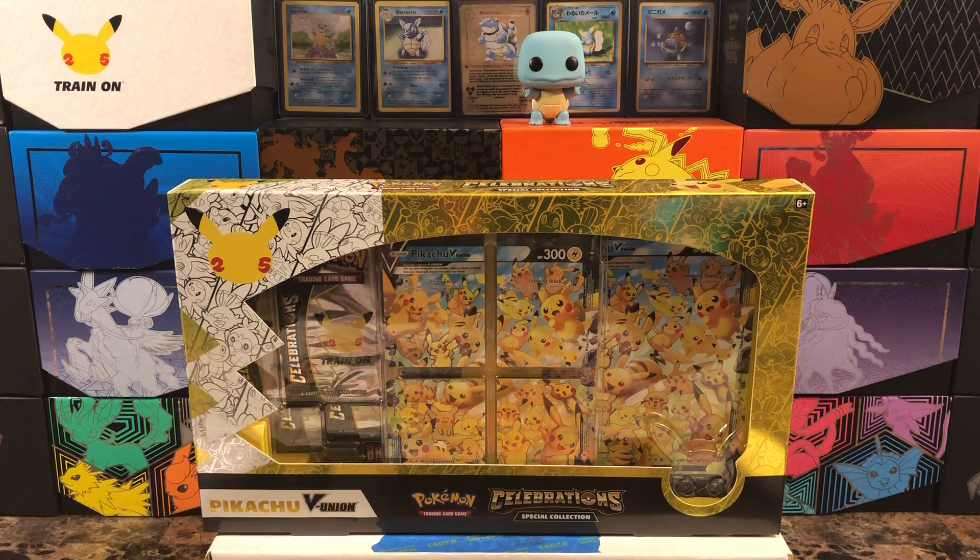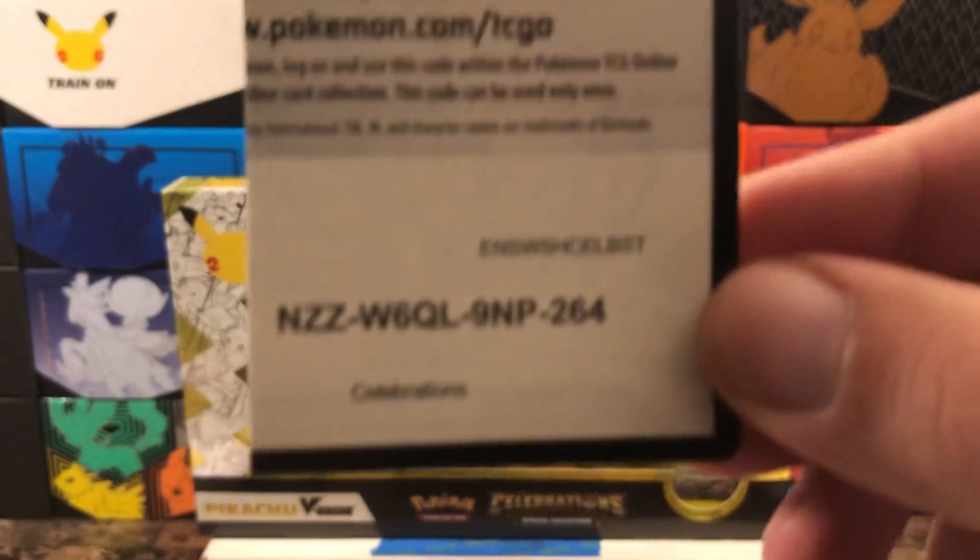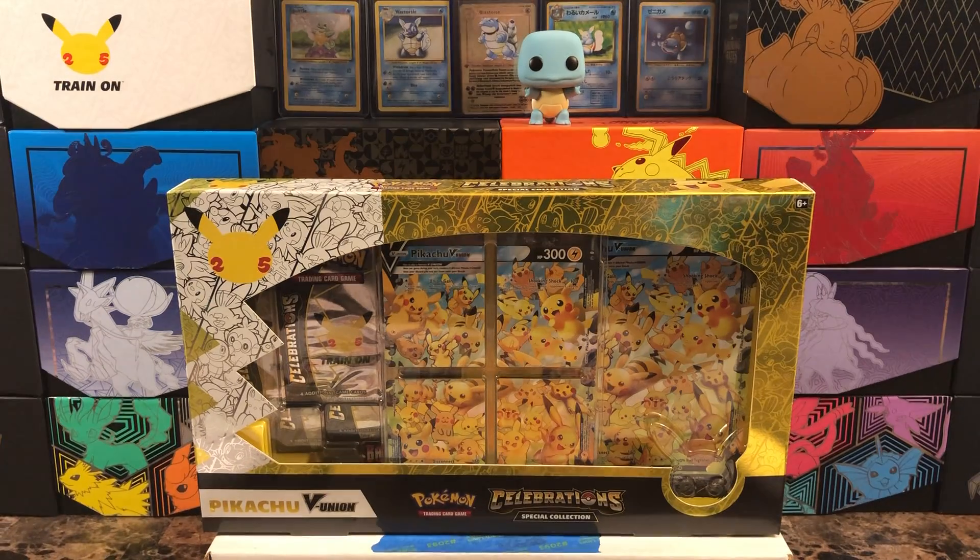My personal opinion is I don't think the upgraded version is worth it because the play mat is nothing fancy. If you guys saw that new binder I picked up for Celebrations, it's pretty much that same layout with the 25th anniversary emblem on it. Teach their own — if anyone's bought it, let me know what you think. I also found this code sitting on the counter, so let's see if that one's active.